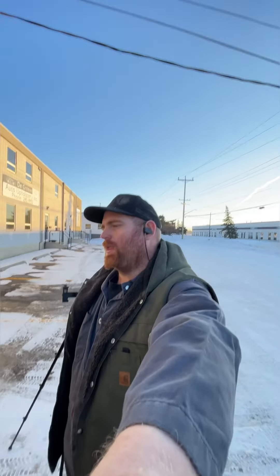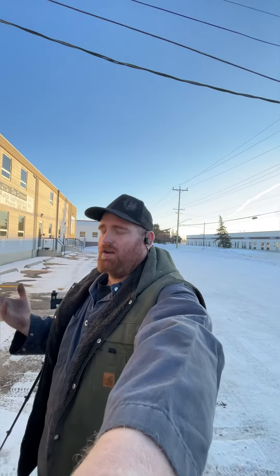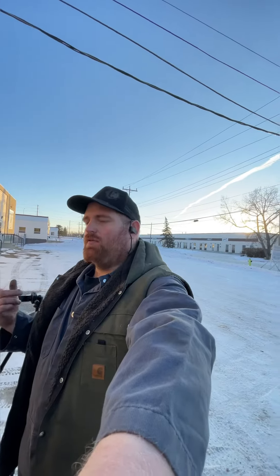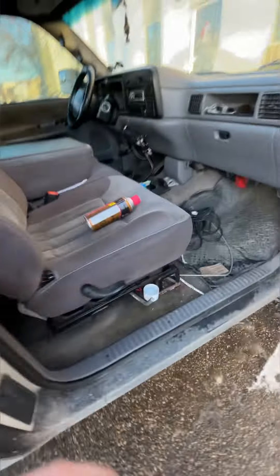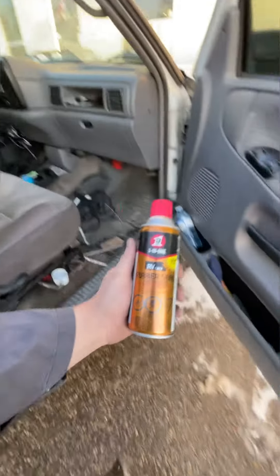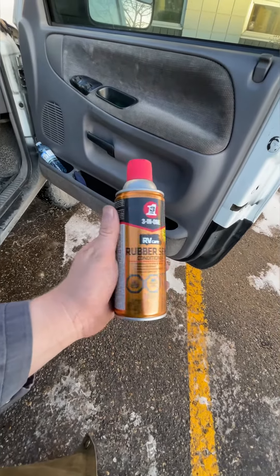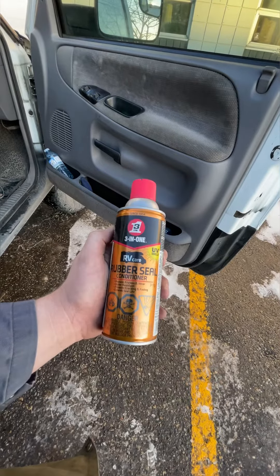Hey guys, Cut Up Rob here. I just wanted to touch base on doors freezing shut — if you live somewhere where it's really cold, or you've never experienced real cold until recently. If your doors have been sticking shut, this is something I've done for quite a few years. This is a product I've used — they've had this same product for a long time, made by 3-in-1, which is a subsidiary of WD-40.